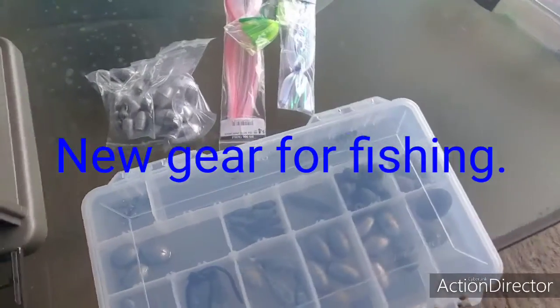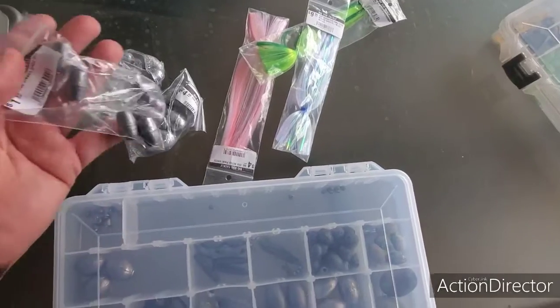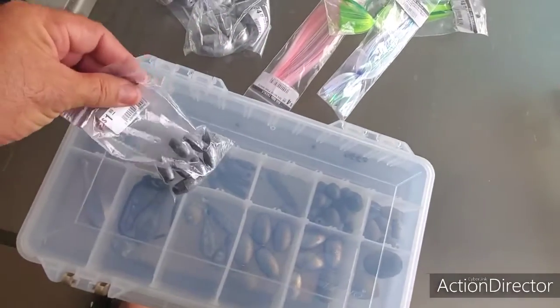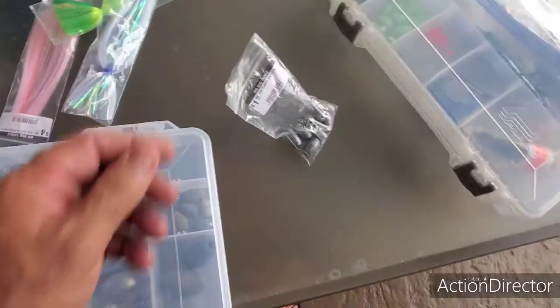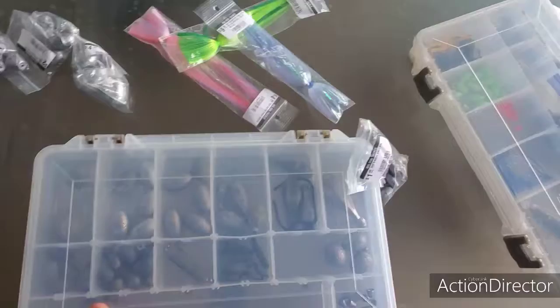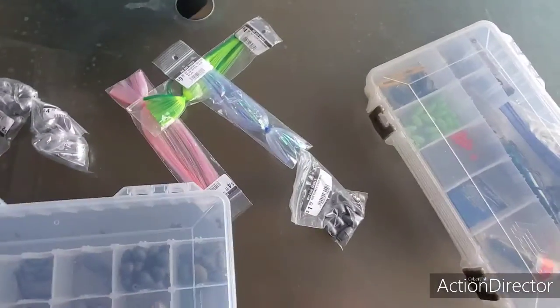Hey guys, welcome to Let's Go Catch the Snaps. I went out and got a bunch of stuff — look at this, it's pretty cheap considering other places. Look at all the sinkers I've got now. I'll put them all in here for the trip I'm going to have shortly.